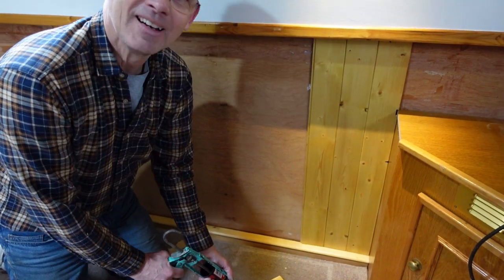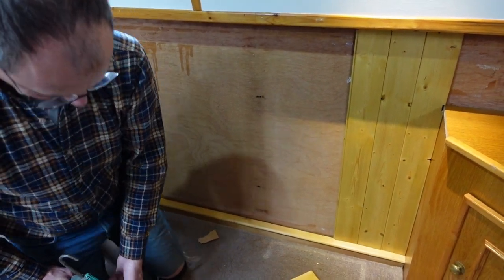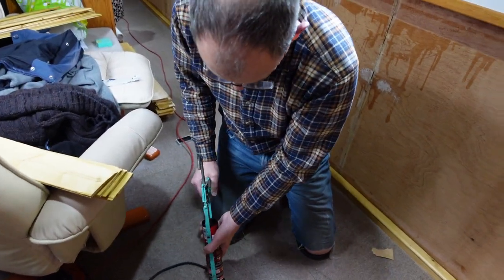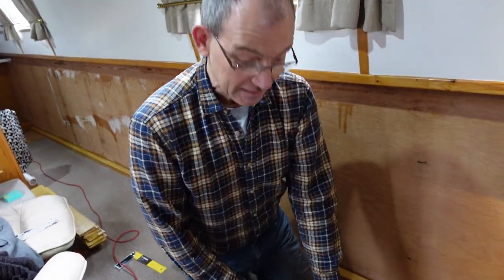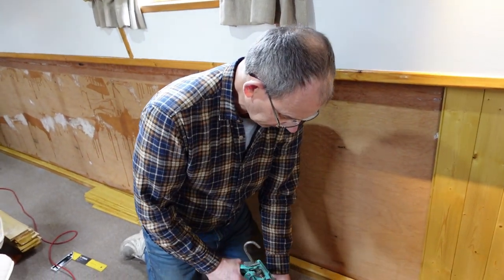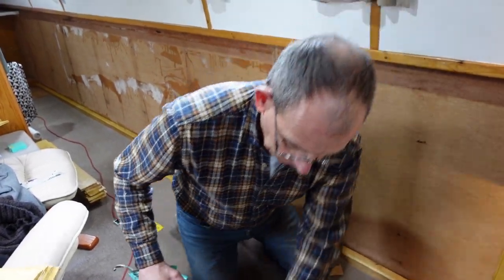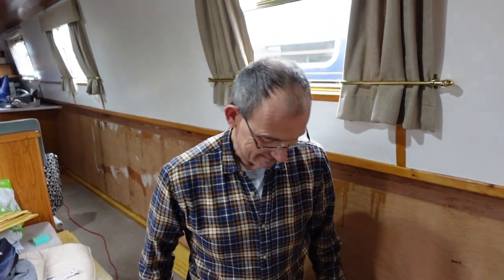We've started putting up the tongue and groove. The first thing that happened is the air gun compressor — we borrowed an air gun, put it there, put one nail in, and then it tripped out. I was trying to run it off the inverter rather than the outside mains because the outside mains tripped it. I got it working, and then it put one nail in. So we're going back to the old-fashioned thing called manual — banging them in by hand. It's a bit fiddly. We've only got 60 boards to put in and I've done three so far. We've been here an hour. Let's get on.